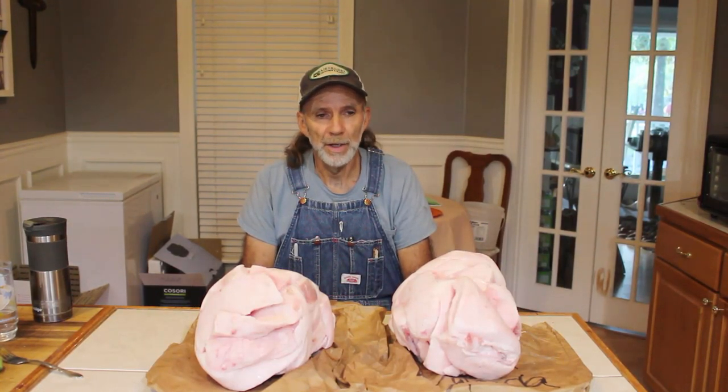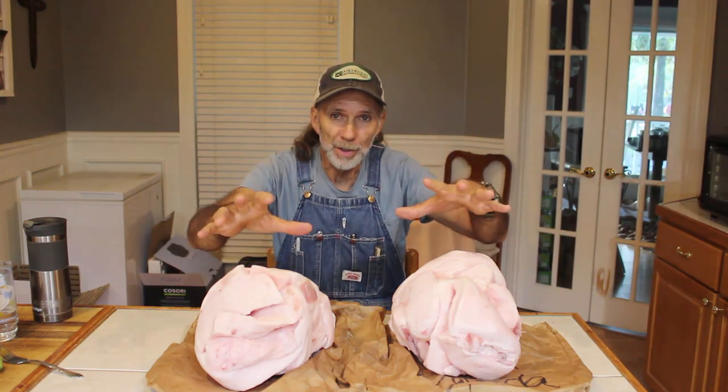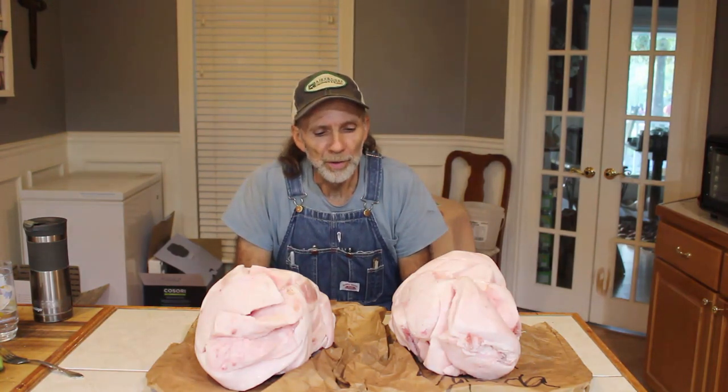Hello everybody. This is Danny from Deep South Homestead. We are here today — it's that time of year. Things are starting to cool down a little bit in the mornings, the leaves are falling off the trees, and it makes us think about fall. And when we think about fall, we think about the rendering of lard. We have here — actually four of these — but this is two of our batches of lard that we got from the slaughterhouse. We're going to be rendering it down and showing y'all the process of the best way we've learned over the years to do this.